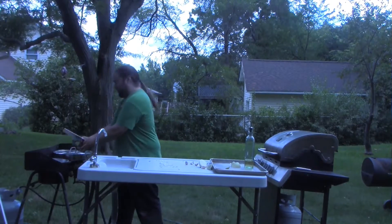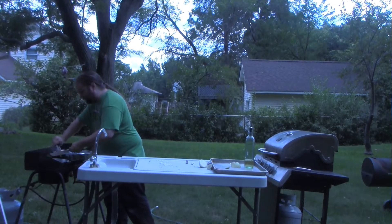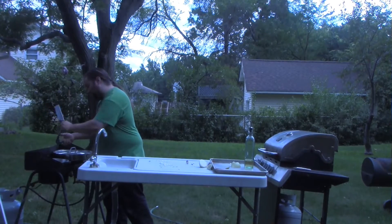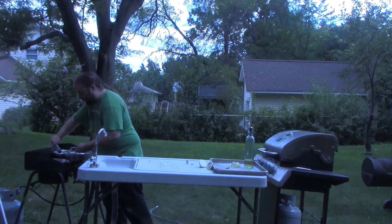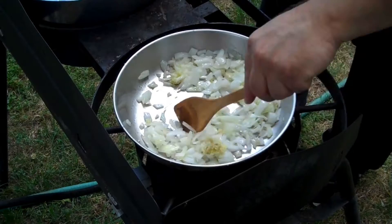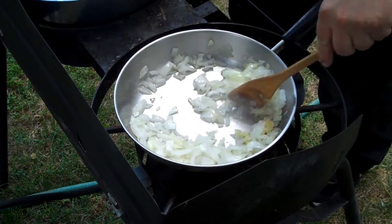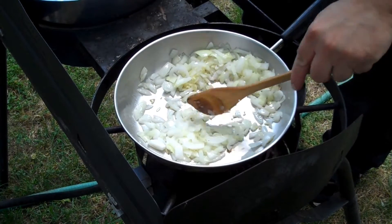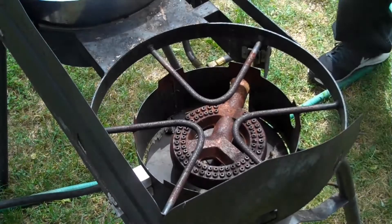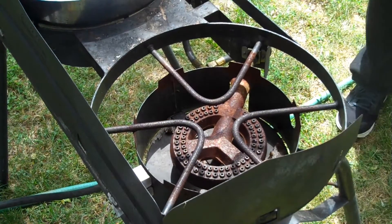You're going to want to cook these until they're about translucent — about four to five minutes. So why don't everybody enjoy a little clip, and I will be back with the other ingredients for this.